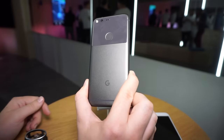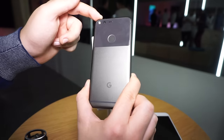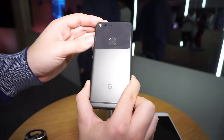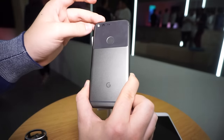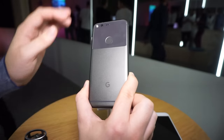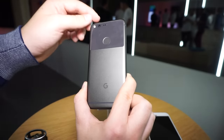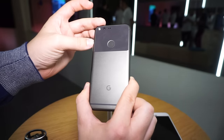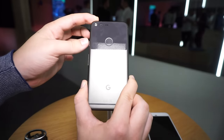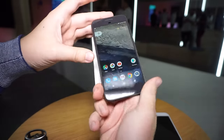On the back there is a 12 megapixel camera with a dual LED flash. The camera has an aperture of f/2.0, which is actually in the mid-range right now — the Galaxy S7 has f/1.7 and the iPhone f/1.8, so it's okay. The pixel size though is quite nice at 1.5 microns, which is a large pixel size, so it should get decent low-light performance, although it doesn't have optical image stabilization, but it does have digital stabilization for video.